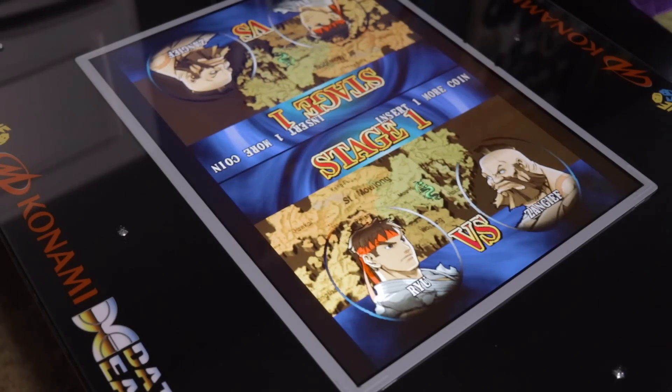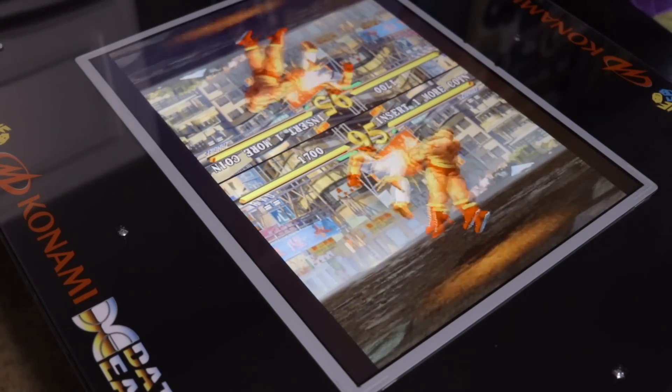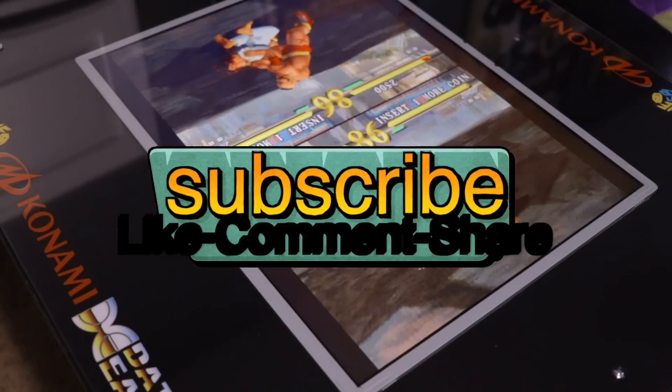That does it for today's video - I hope you enjoyed the content. As always I'll put product links down in the video description box below in case you need to find any of these products to do your own arcade cocktail cabinet mods. If you're new to this channel I highly recommend you subscribe for more great nerdy content, and I appreciate everybody for watching - it really means a lot.